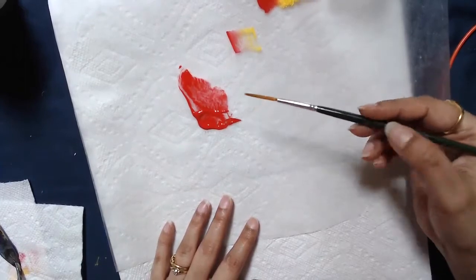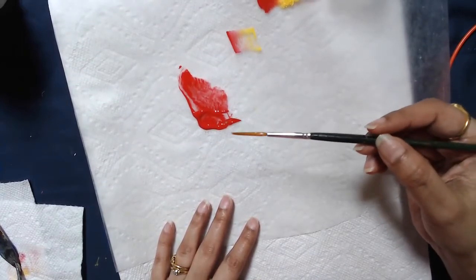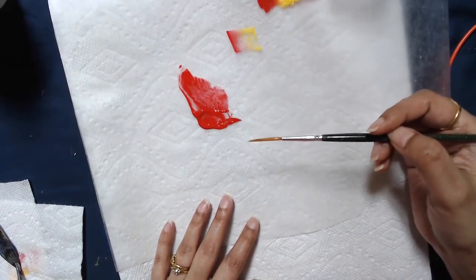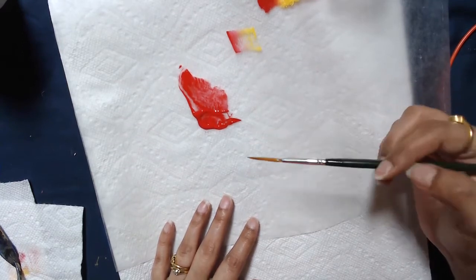Hi, this is Monica again and this is a quick video on how to use your number two script liner. This is aimed at my students who are going to be joining one stroke painting class — new students and old students who are still struggling with blending techniques. This should help you.